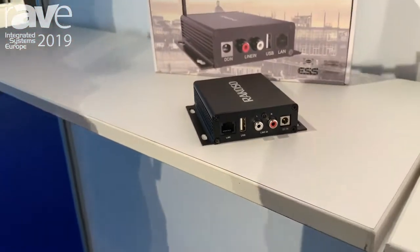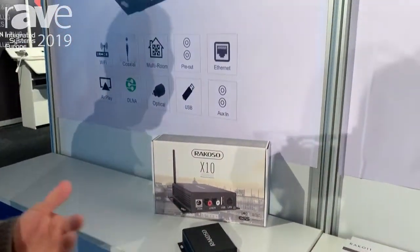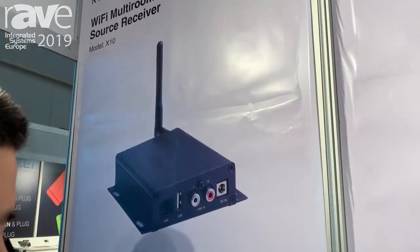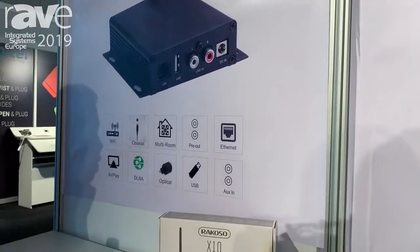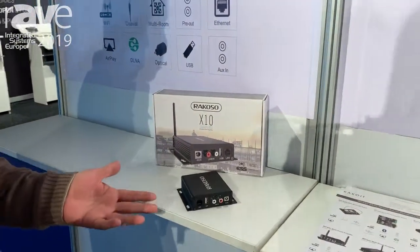With this device you can stream music from your cell phone, tablet, or PC wirelessly to your amplifier or to active speakers. Beside that, we offer a lot of other interesting features like Airplay or DLNA, and we also have a specialized design app to control the music.